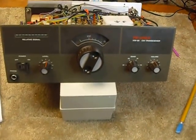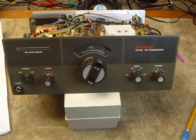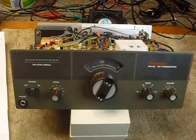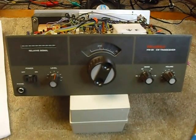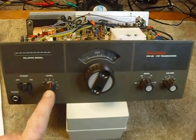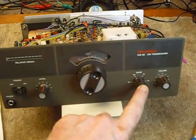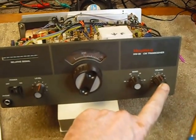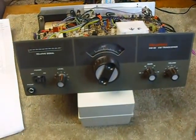Hi, this is Bob the old ham. Got a new rig here I'm working on — well, it's an old rig but it's new to me: the HW-99 Heathkit. It's a four-band rig. It's a very simple rig in that you don't have all those controls. You've got an on/off switch, a level control that controls your RF output, tuning, and a band switch. There are four bands: 80, 40, 15, and 10 meters. And here's your audio level control — that's it. I was intrigued by this simple rig.